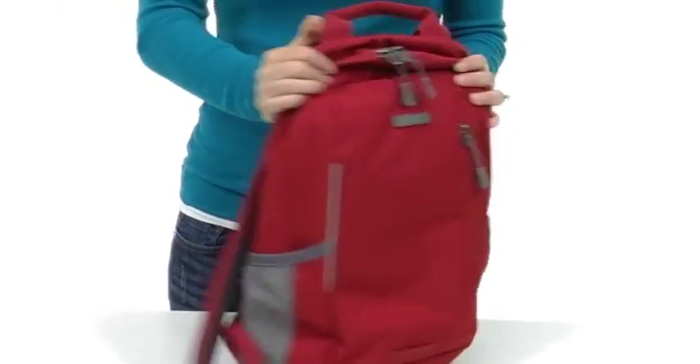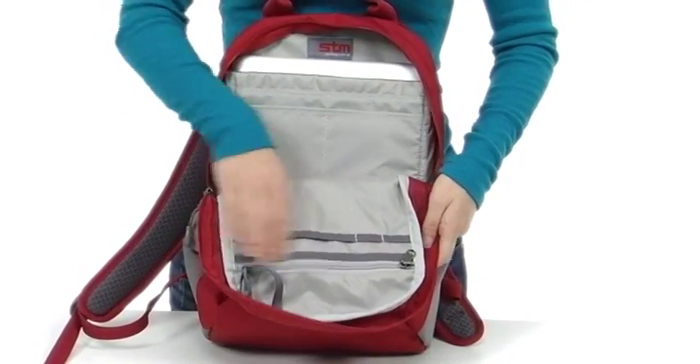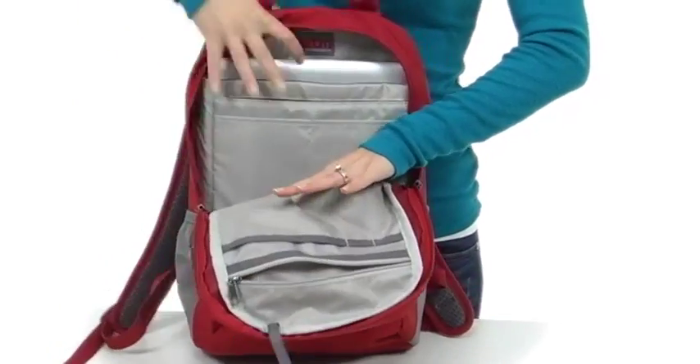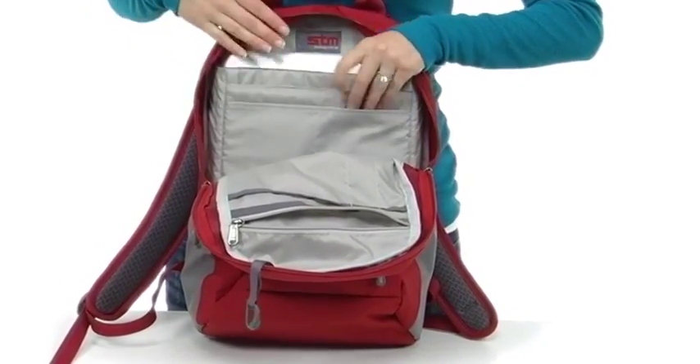Now let's move into the inside of the bag. In the main compartment there's an organizational panel on the flap as well as a zippered pocket. There's plenty of storage down in here, plus two extra pockets for a charging brick or hard drive.